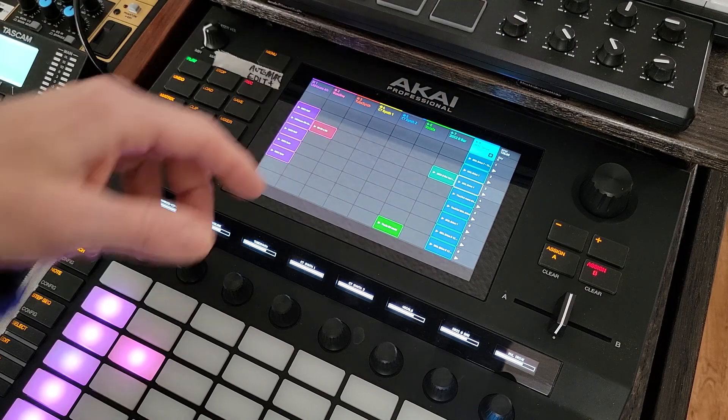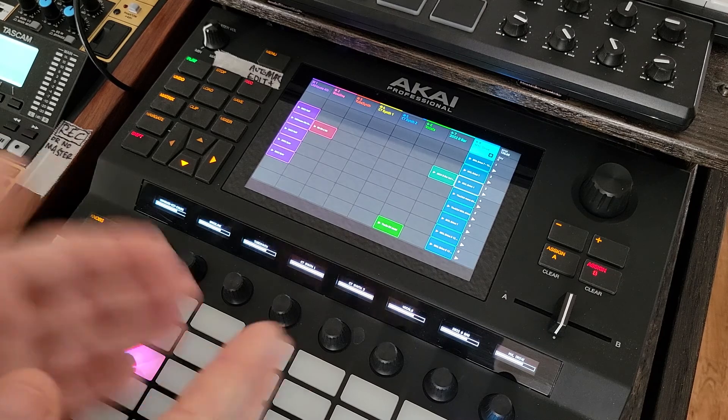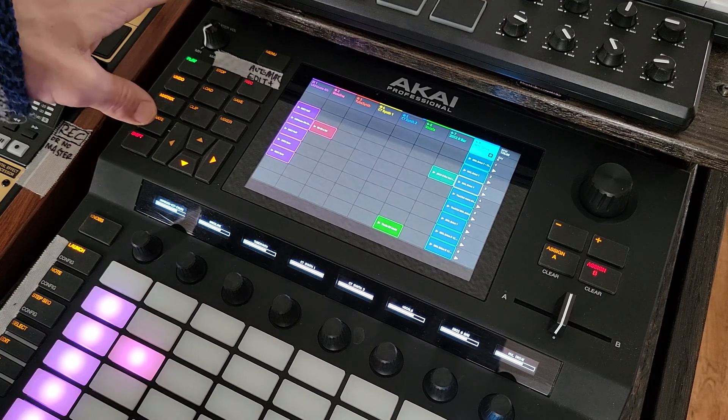Six, seven and eight are all vocals that I'm chopping up, recording, and I'll do slices and move it into another side or not. I had these full — I deleted a bunch of crap and released all those samples.